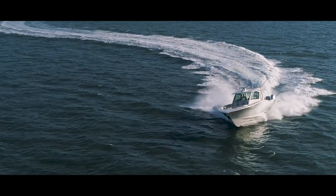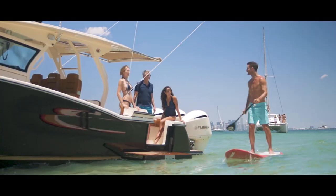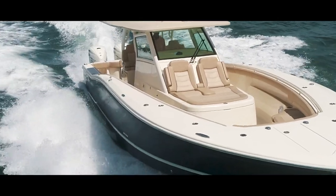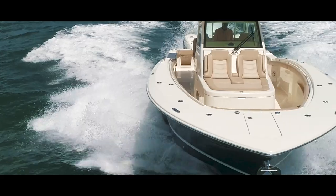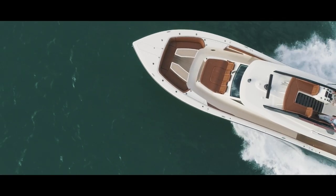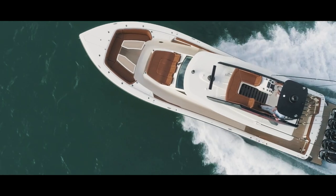It's the best possible way to build a boat. It's what Scout has always done, and what we're going to continue to do — to push the envelope, continue to be innovative, and offer the most incredible, high-performance, well-appointed boats we possibly can.